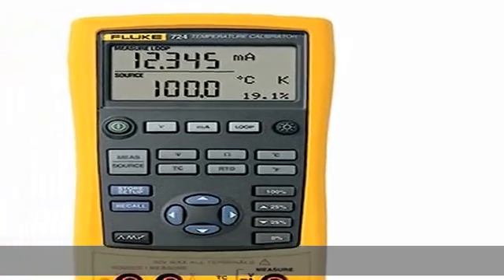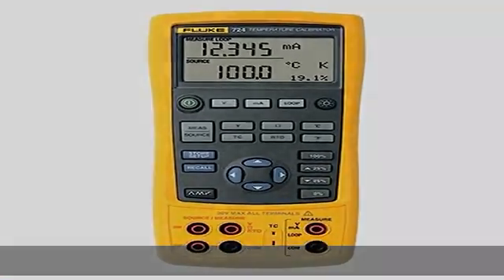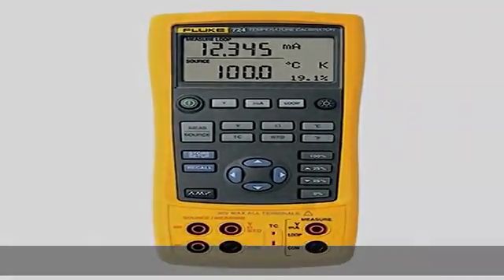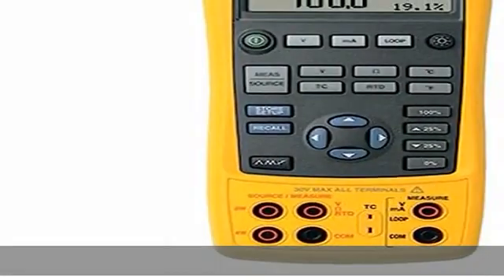About this item: easy to read dual display lets you view input and output simultaneously. Measure RTDs, thermocouples, ohms, and volts to test sensors and transmitters. Source/simulate thermocouples